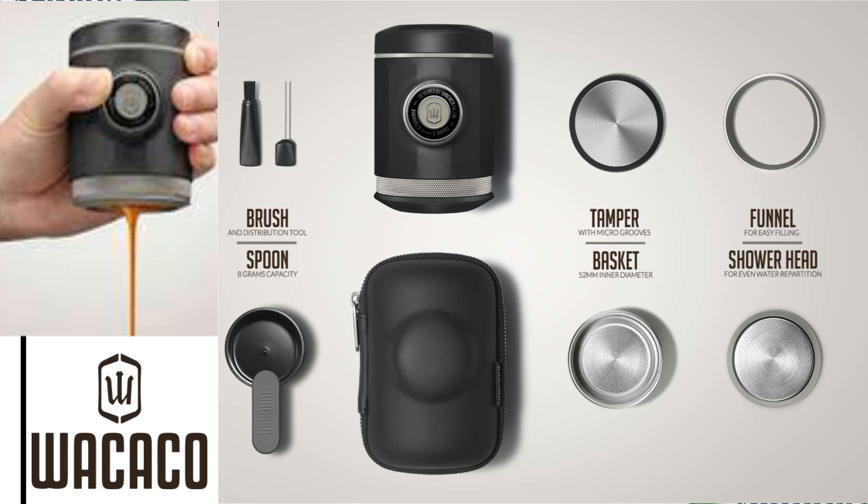Why does the company claim this can produce barista-level espresso? It's simple. This one is packed with lots of accessories that you can find on commercial espresso machines — like a metal tamper, a funnel, a WDT distribution tool, and a 52-millimeter basket. When you combine all of those with this portable device, they can claim it produces very nice espresso, which is somewhat true — I agree with the company. The company used high-quality materials, not only plastic but also metal and steel parts, making it a more durable espresso maker.